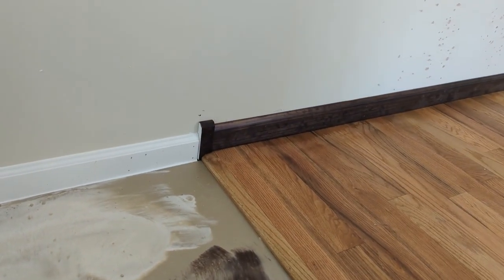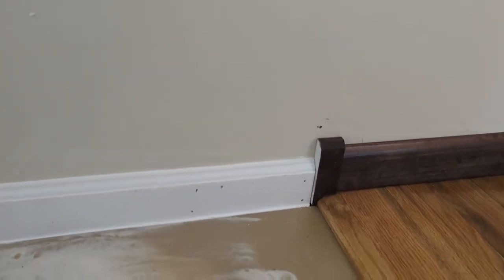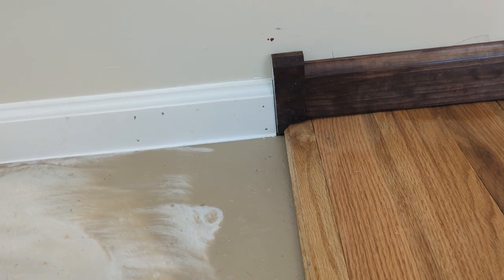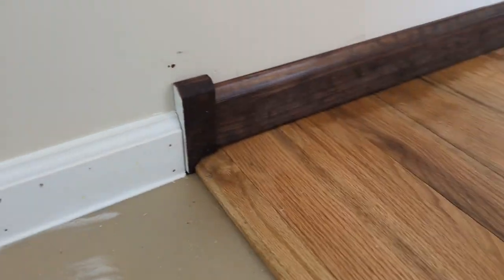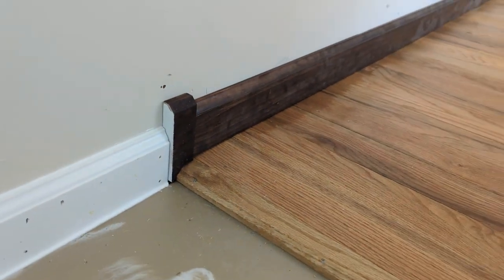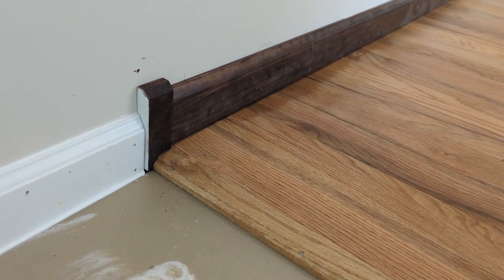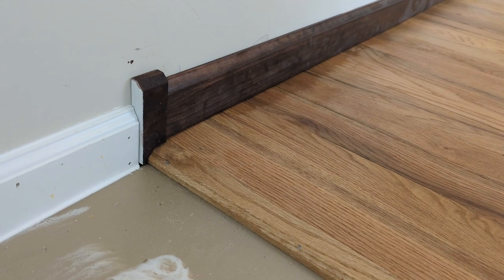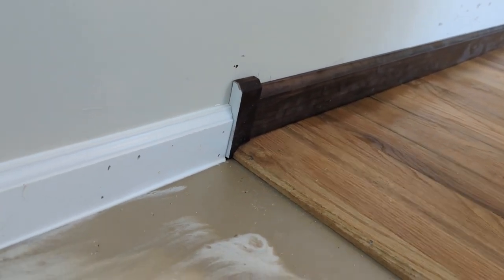One important thing when you have these pieces is that if you try to match exactly, you almost never will. It's better to create a transition where it's obviously not intended to match exactly — that's why I did what I did. If I had the time and skill I could have cut a piece of baseboard to meet and match the top and bump the other one into it, but I felt this was a pretty reasonable solution to my problem.